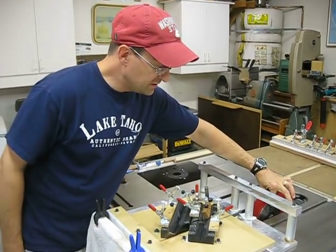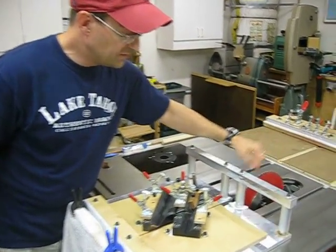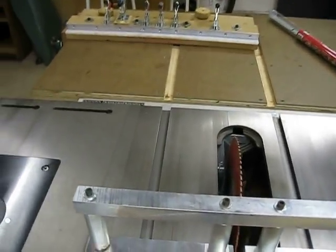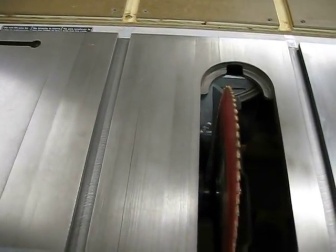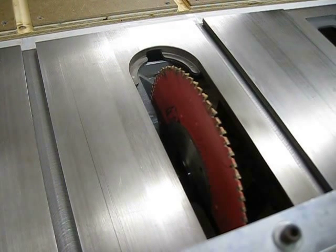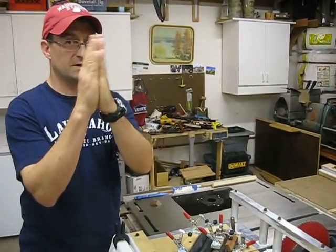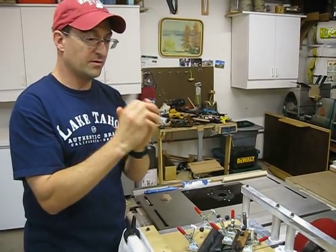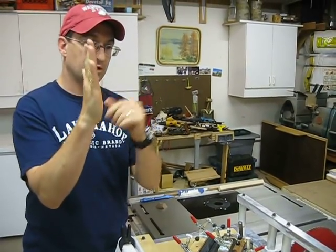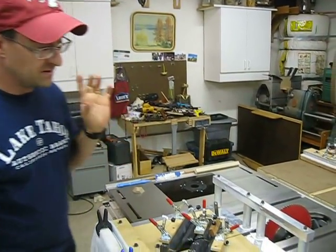No matter how much vibration you have coming up through your arbor, I like to use blade stiffeners on both sides because it really cuts down on the amount of run out. It's just a flat plate that stiffens the blade. It prevents the blade from too much run out — as the arbor vibrates, it transmits up to the top of the blade and the teeth vibrate back and forth. That's called run out. The stiffener makes a big difference on surface finish on the sides of the sticks.